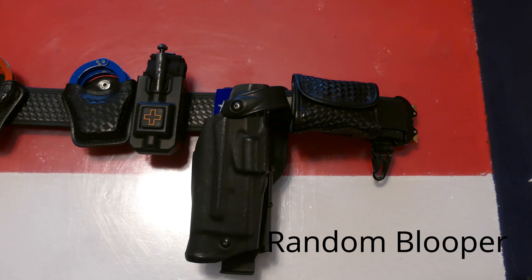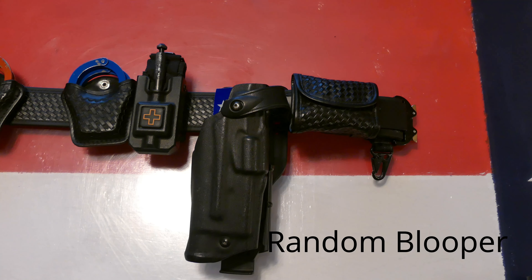Hello everyone and welcome back to the channel. Today I'm going to be doing an update video on my current duty belt as of December 2020.